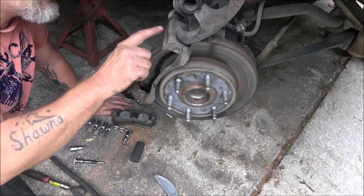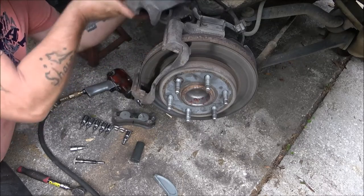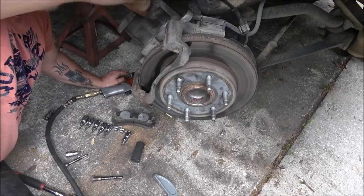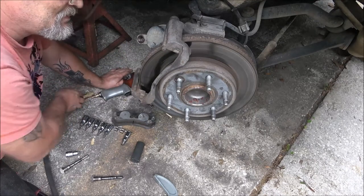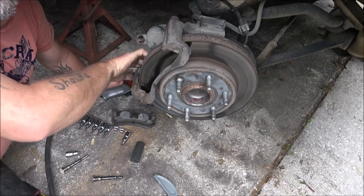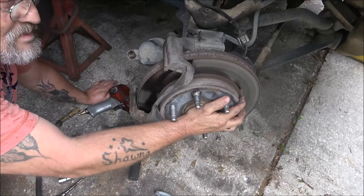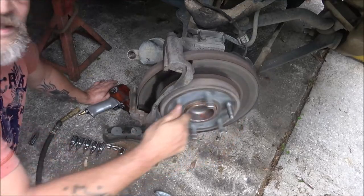Now I'm going to take this caliper bracket piece off. I don't like to leave things hanging on the brake lines, so I need to get a piece of wire and find a socket that'll fit these two bolts — there's one up here and one down here — and when you take them off, this piece will come off. I do have this vehicle on jack stands; this is a very heavy automobile.